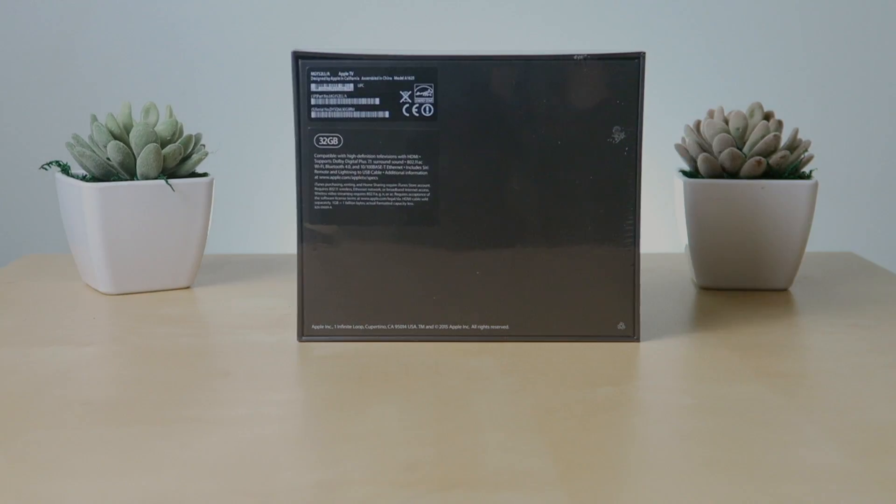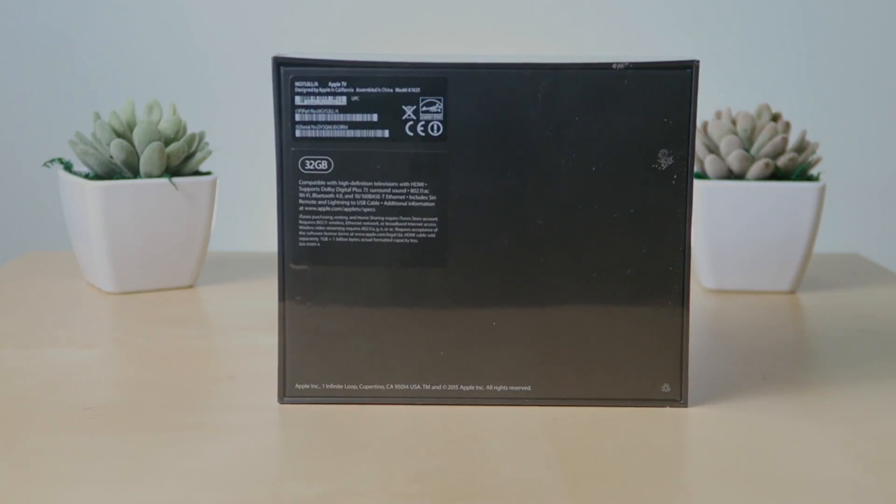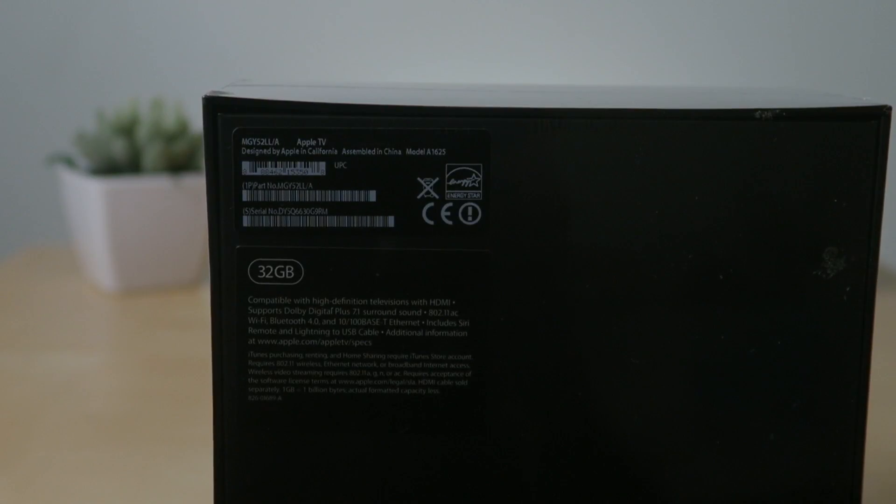I ended up purchasing the 32 gigabyte variant for $149, but it also comes in a 64 gigabyte option for $199. For my use, I'm pretty sure the 32 gigabyte will work just fine.